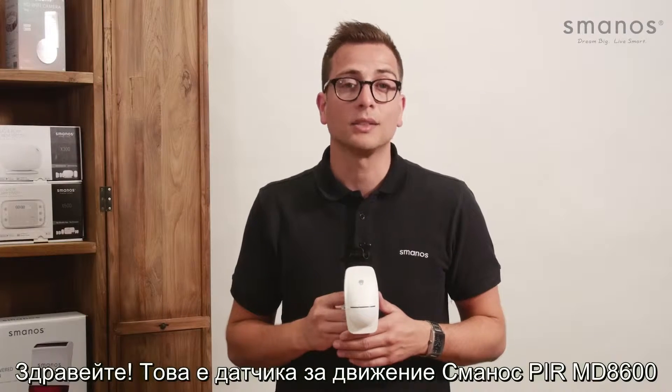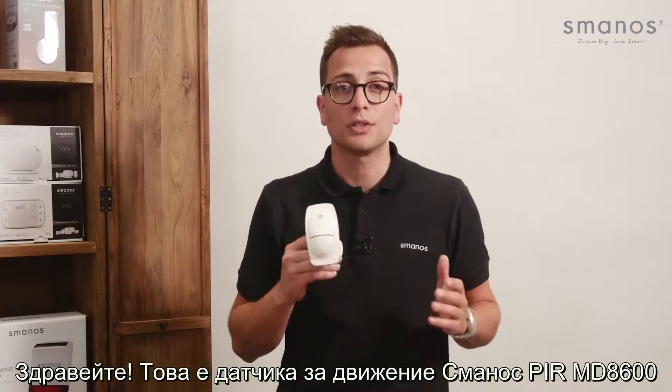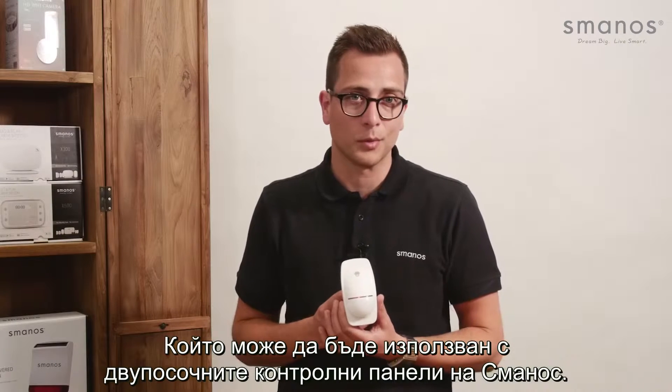Hello there! This is the Smanos MD8600 PIR Motion Detector, which can be used with two-way Smanos control panels.